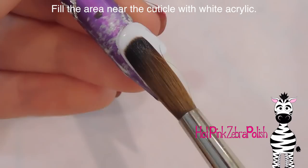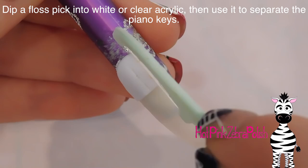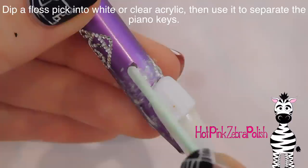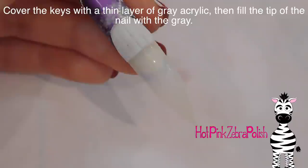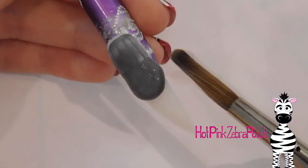So I'm going to begin by creating the piano keys at the top and I'm going to start with a white key. I'm going to add a thin white overlay and just square it off at the bottom, starting at the cuticle. Then dip a floss pick into some clear acrylic polymer and use that to separate the piano keys. You want to do that when your white acrylic is about halfway or 75% set, when it turns matte - that's the time to start.